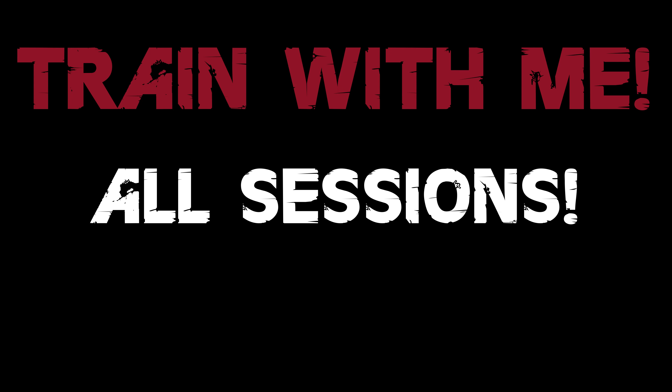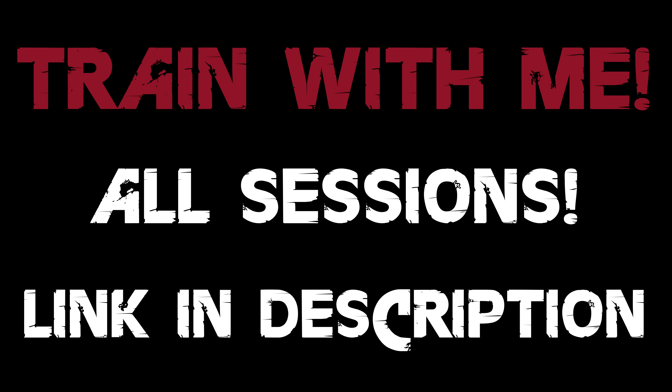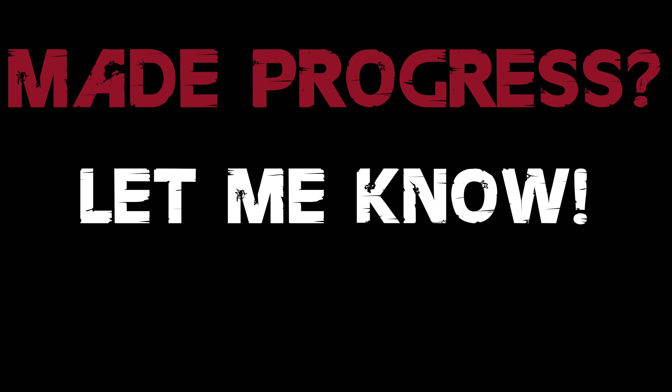Before the cooldown, a couple of important things: if you want to do a training session together with me, I already uploaded the complete training session for every single week — find the links in the description below. Also, if you measure your progress and jump height, please let me know in the comments how much higher you jump after this training program.